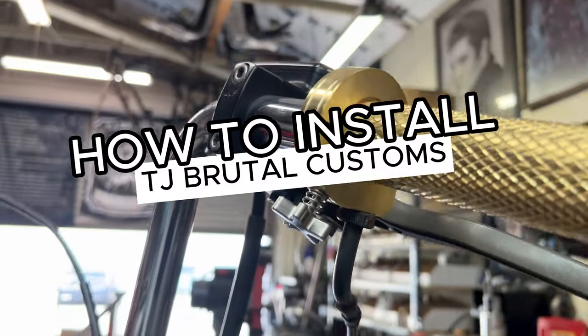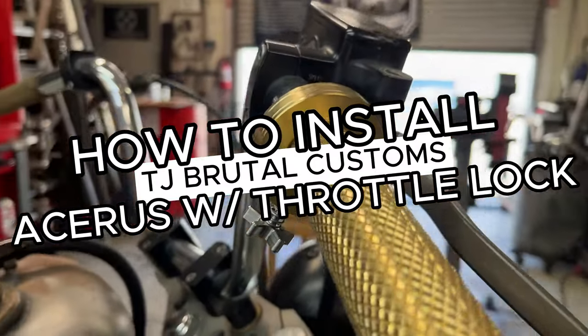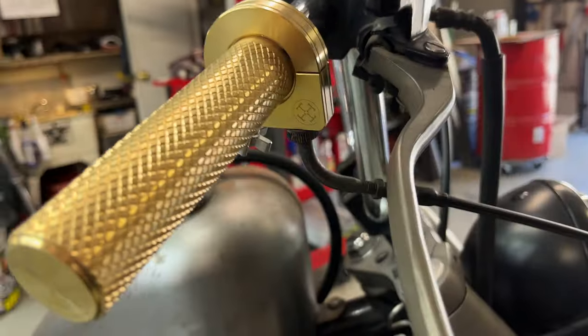Hey guys, today I'm going to show you how to install the TJ Brutal Customs Acerus Throttle Assembly with Throttle Lock. Check it out!